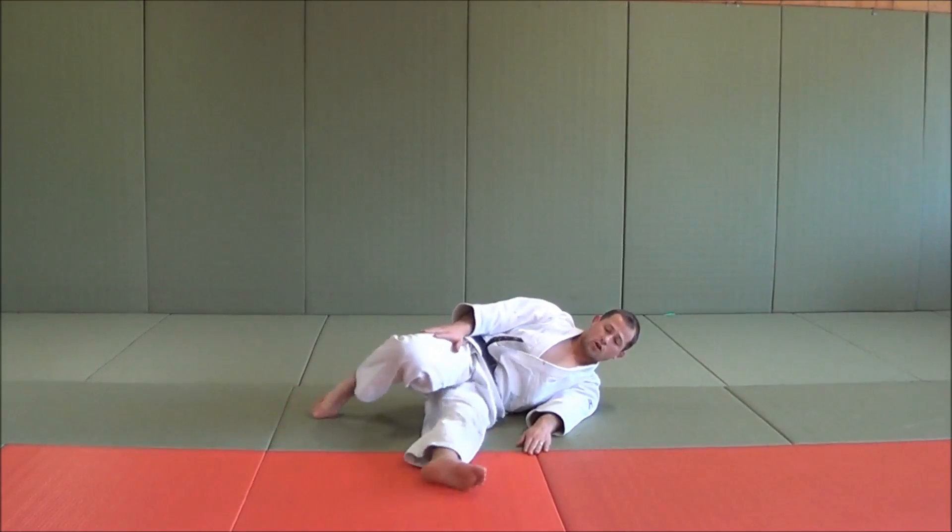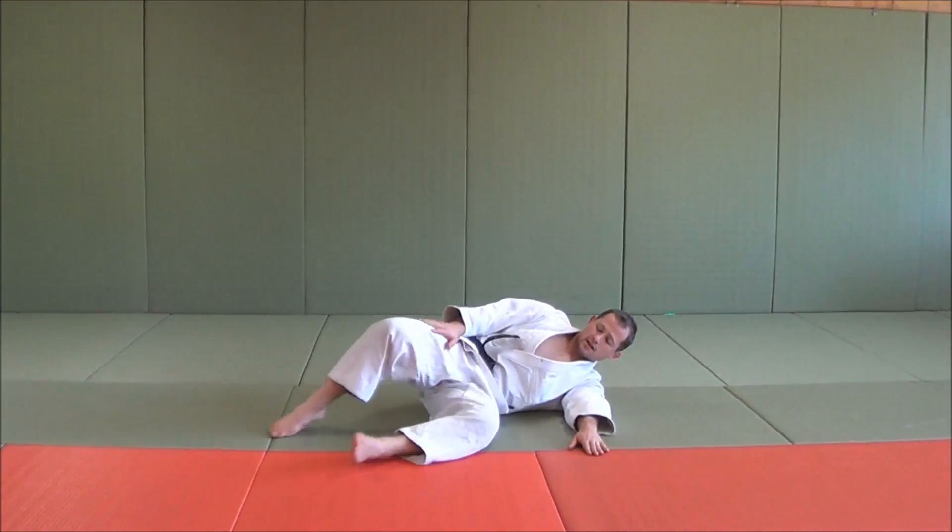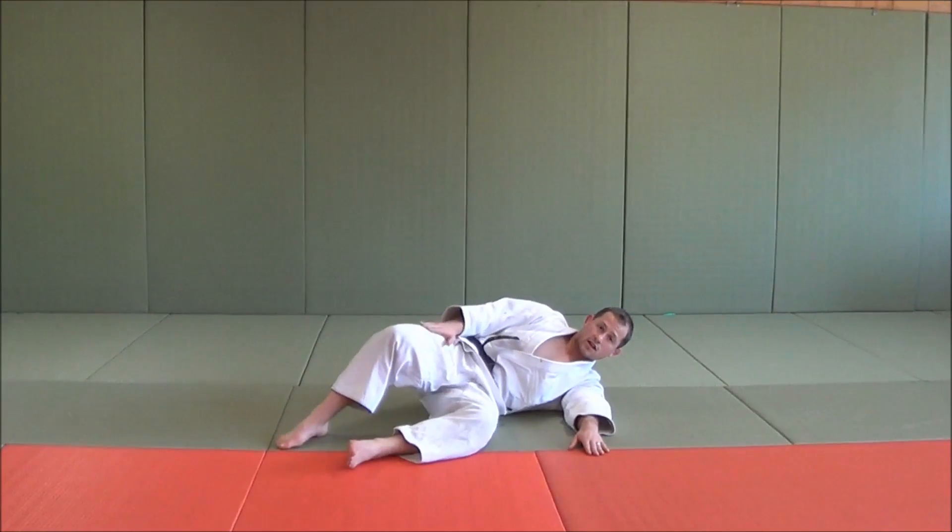We don't want to cross our legs or have them splayed, and we don't want the left hand up here. The left hand should be at 45 degrees, the feet are finishing in a nice position, and that hand is here.